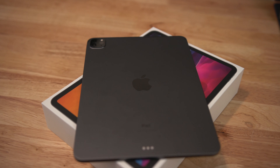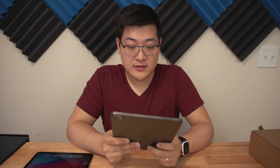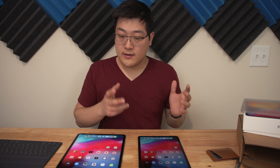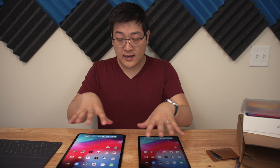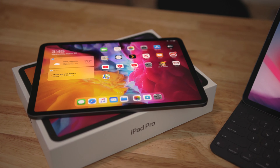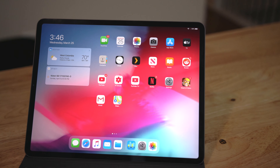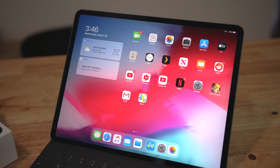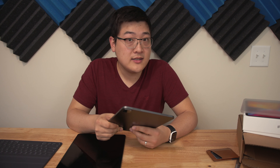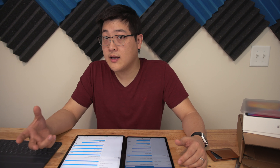I'll power this on now and come back when setup is complete. The front of both iPads is virtually identical — the front-facing camera, design, bezels, and power button are all the same. That's not necessarily a bad thing because when they redesigned the iPad Pro they pretty much got it right. So the major difference between the 2020 and 2018 iPad is really just the rear-facing camera.